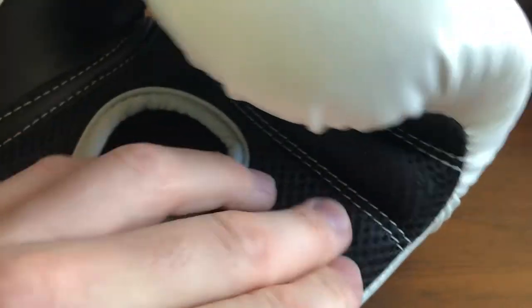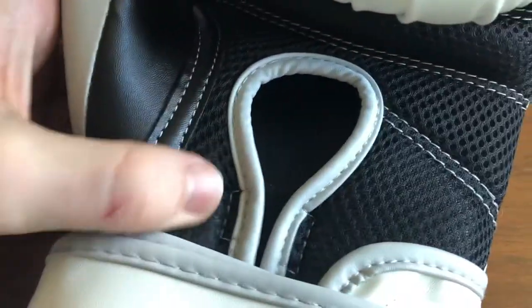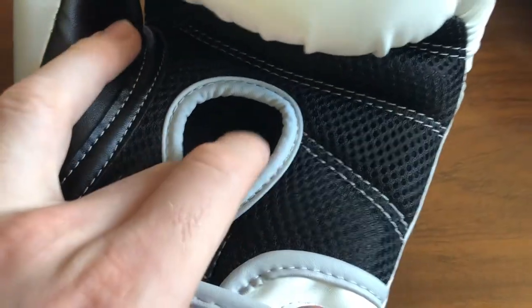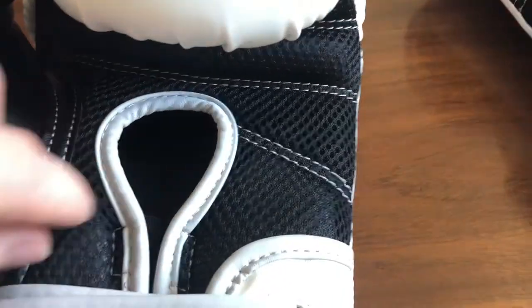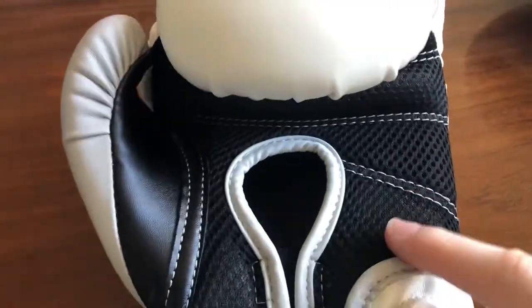I'm not the biggest fan of this kind of material, and the only reason for that is I feel it can deteriorate the glove quite quickly. And if you don't look after the gloves, it will start to smell and bacteria will get caught. I always find that bacteria actually gets trapped in that type of material personally, unless you're looking after them constantly.